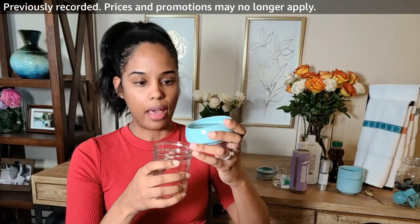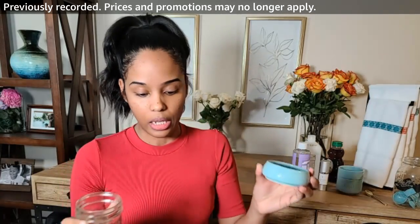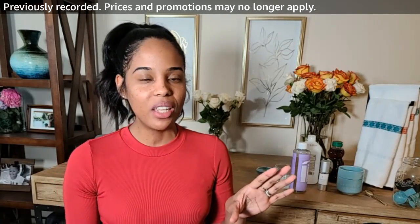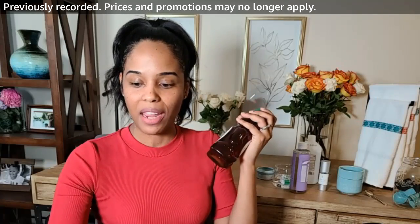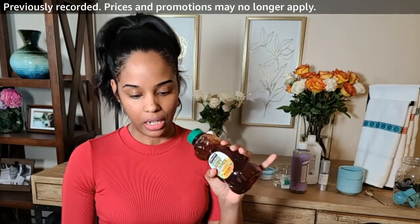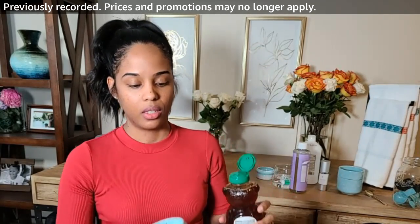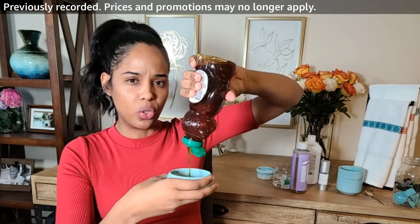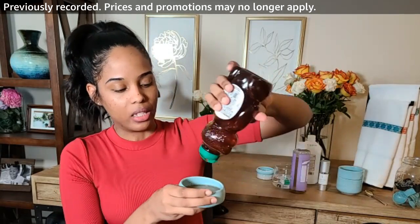The soap goes in the jar first. Castile soap is really great for a lot of skincare DIYs, so you may want to get a bigger bottle or multiple bottles. Next, get some raw honey — a lot of people have been using honey in their skincare. You're going to want one third cup of honey. If your honey is too thick, warm it up first so it loosens up.